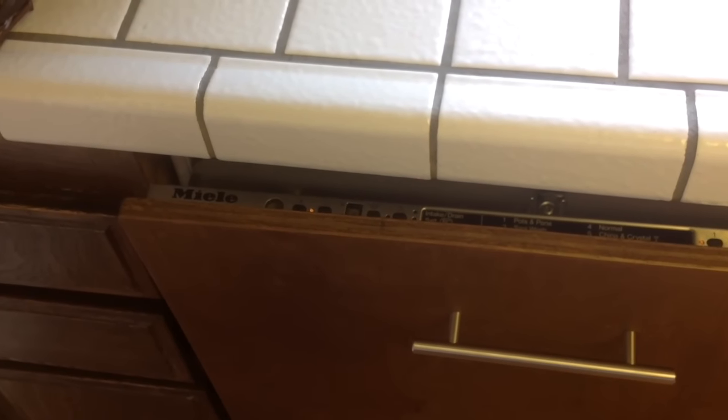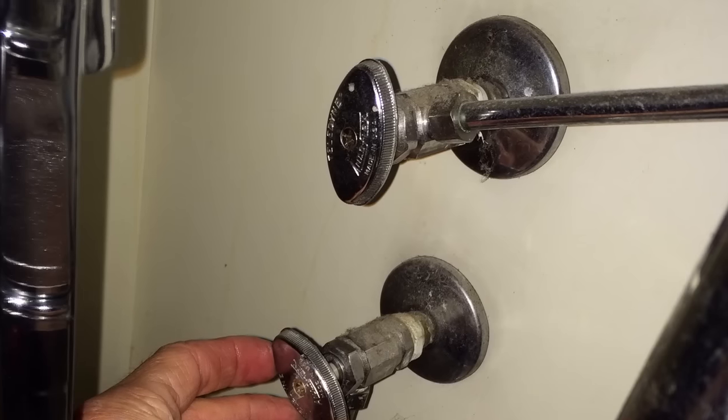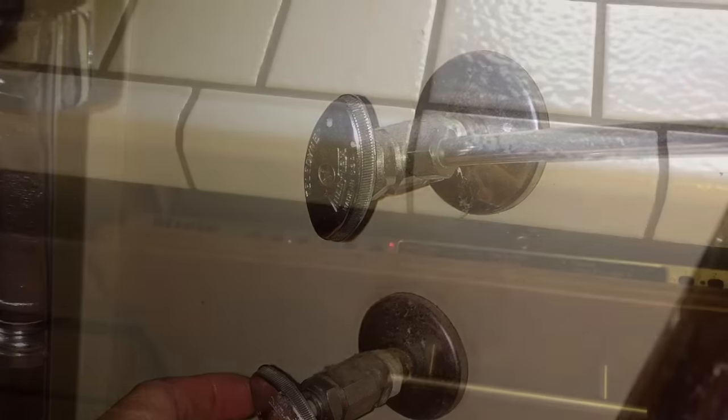One way to confirm that the water valve is the problem is to go underneath your sink and turn the water valve all the way to the left, guaranteeing that it's in the full open position. Then test the machine again to see if it's going to let in water.